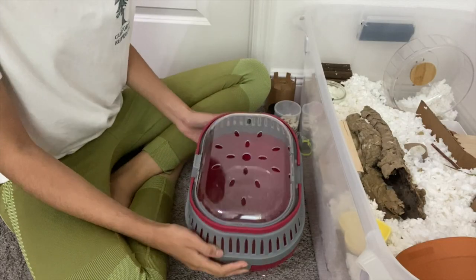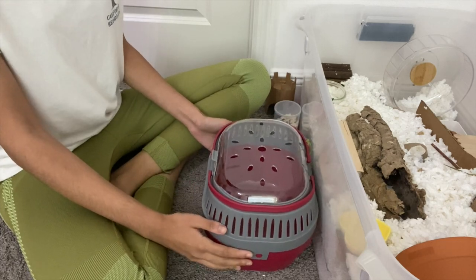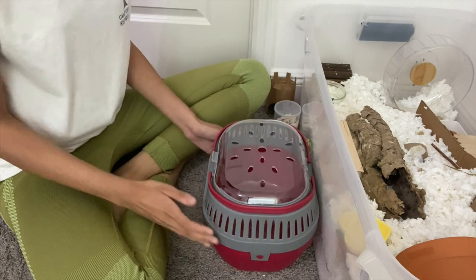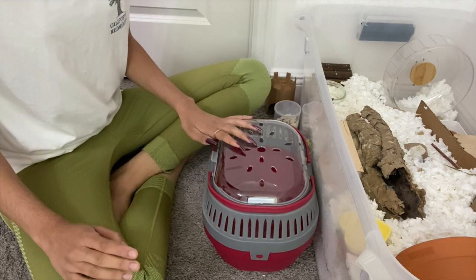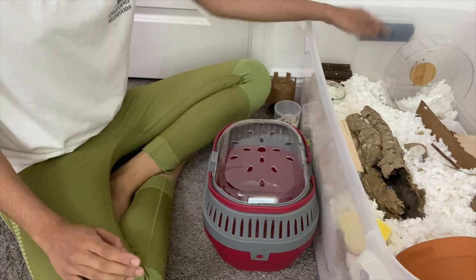I have his carrier here — it's empty because I took his previous bedding out. It's a little dusty in here so I'm gonna use his cage cleaner to clean the inside and get it all nice for him. Instead of adding new bedding into this, because it's already stressful for him, I'm gonna take excess bedding from his enclosure and put it in here.